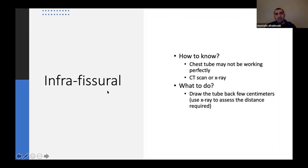If the tube is intrafissural, it sits in a fissure and may not work well. Signs include poor fluid drainage, failure of lung re-expansion, and reduced oscillation in the Pleurevac. CT scan confirms this. On x-ray, you may see the tube in the middle of the lung without much oscillation. If you still need the tube to function, draw it back a few centimeters — use x-ray to estimate how far to pull.